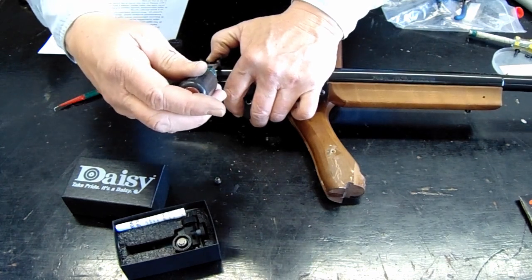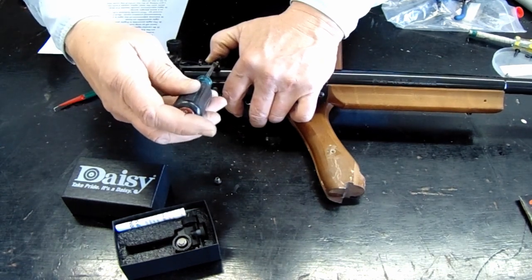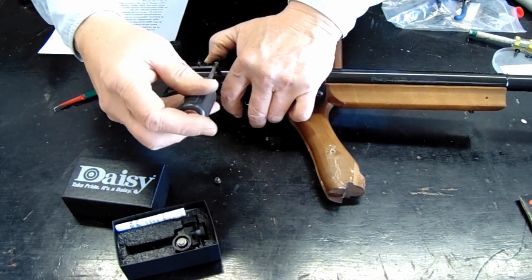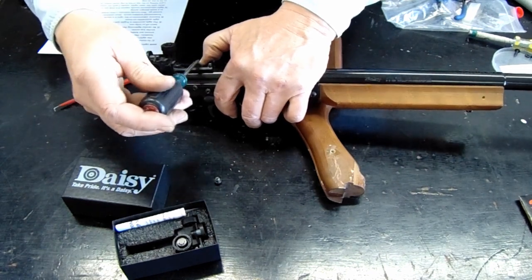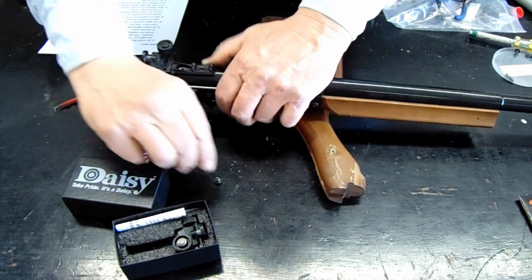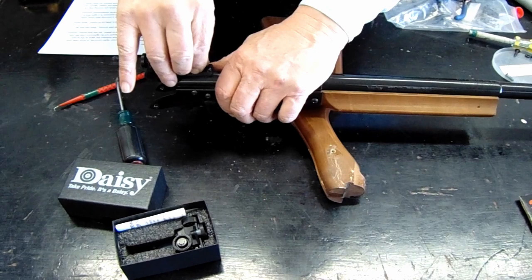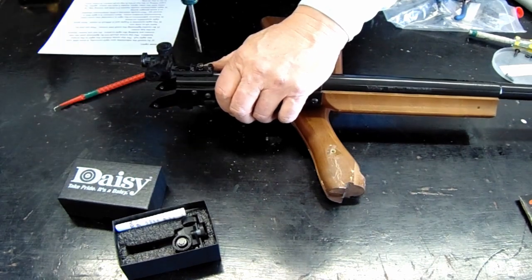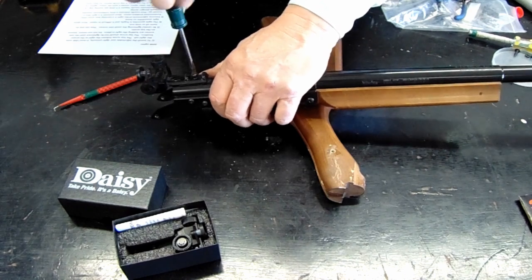Fortunately the newer ones have an Allen wrench so they're easier to tighten, but they're also easy to over-tighten. This is all just aluminum and if you over-tighten and strip the threads out, then you get to invest in a new sight. The last thing I do is put the top screw in and all that's going to do is index it from sliding back and forth.